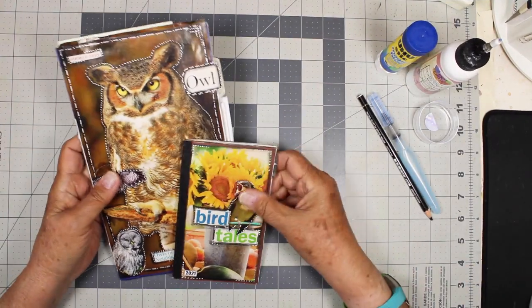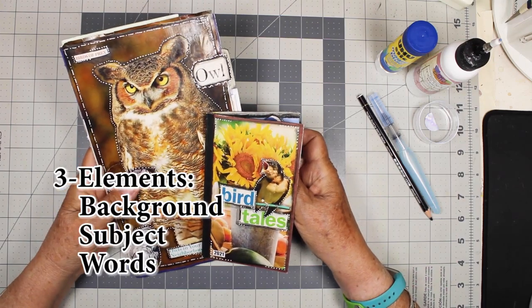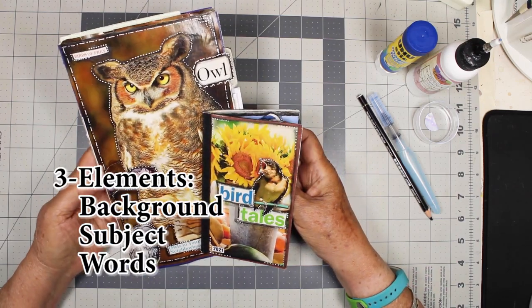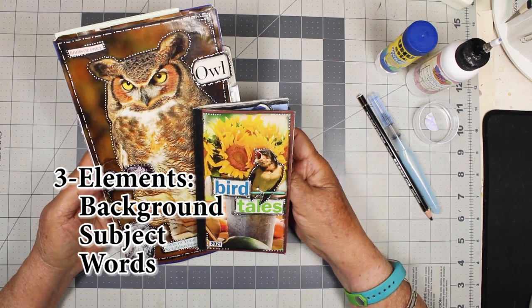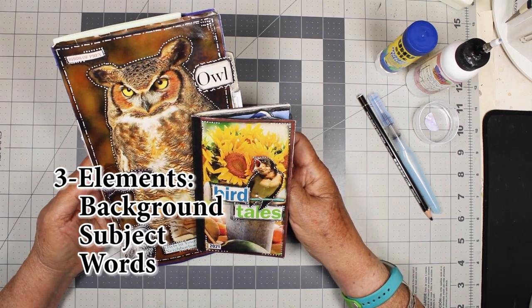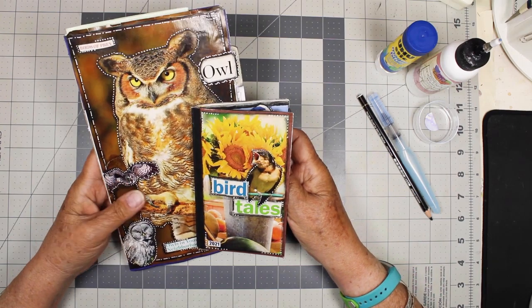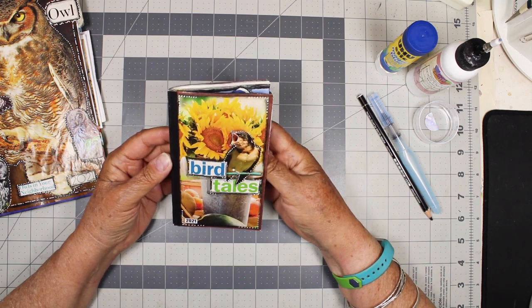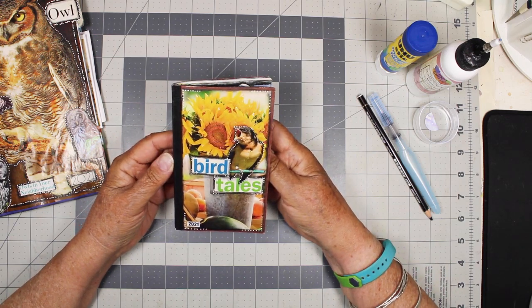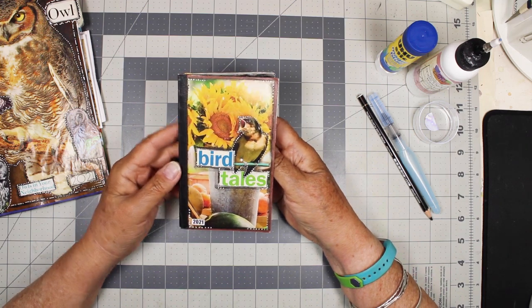Hi, this is Chris. Today I'm doing what I call three element mini collages. I'll be working in my little notebook. I got this idea from Diane Hubert at Pretty Pink Cottage. I started these two years ago and I pull them out every now and then when I want to relax and just look at the pretty birds and find funny sayings to go with them.